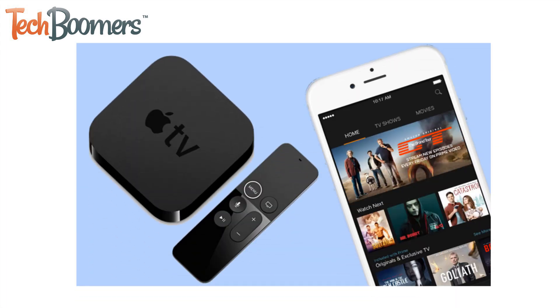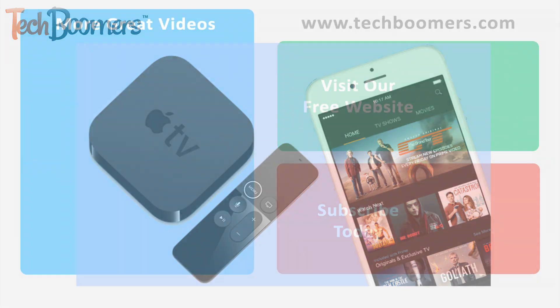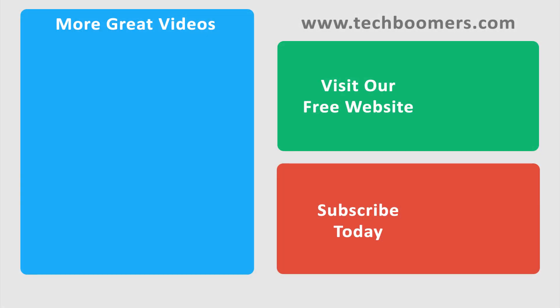That's everything you need to know about watching Amazon Prime Video on Apple TV. Thanks for watching. If you found this video helpful, we'd love it if you'd hit the thumbs up button below. Check out TechBoomers.com for over a hundred free courses on all of today's most popular websites and apps.